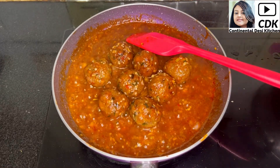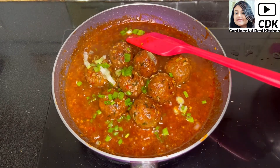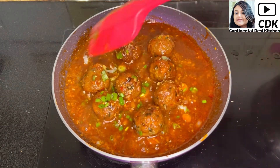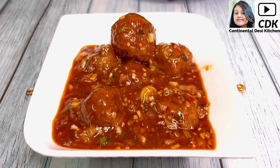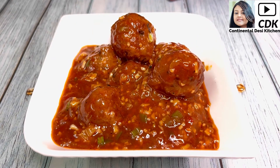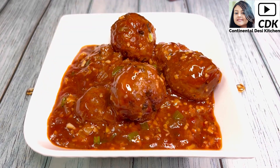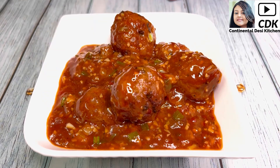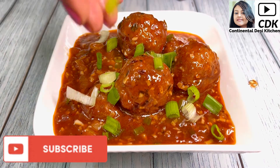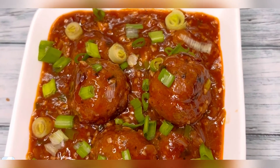Before turning off the flame, add some chopped spring onions. That's it — our dish is now ready to be served hot. Here goes our yummy and delicious homemade chicken meatballs in Manchurian gravy. Enjoy them hot with fried rice or noodles. Friends, I hope you enjoyed watching today's video — if yes, give a like and share your feedback, subscribe to my channel for more yummy recipes. See you soon, bye bye, take care and stay safe.